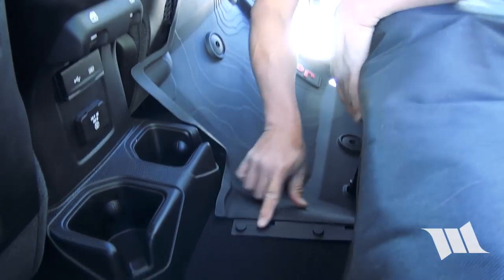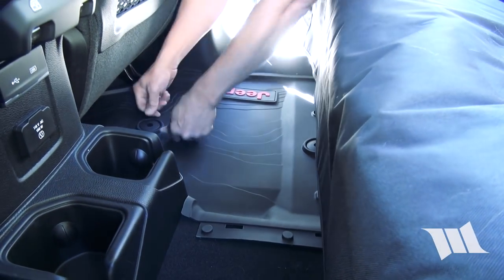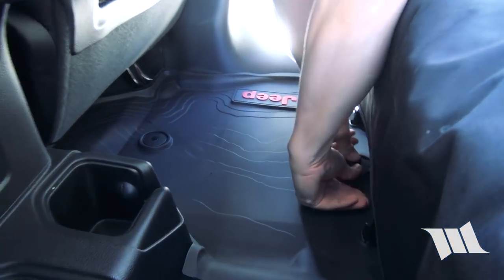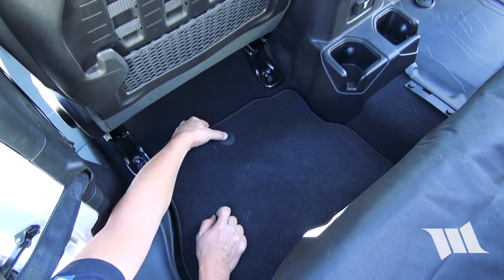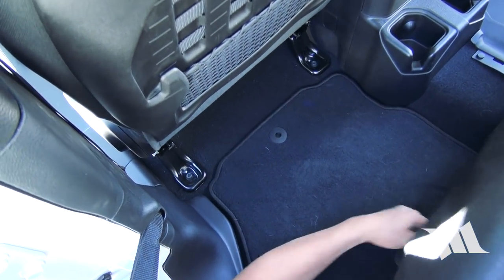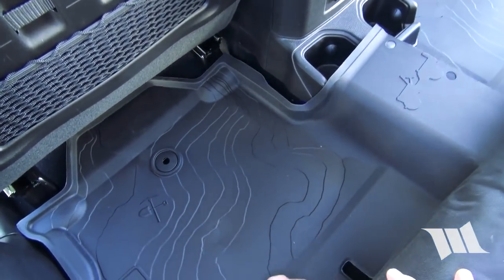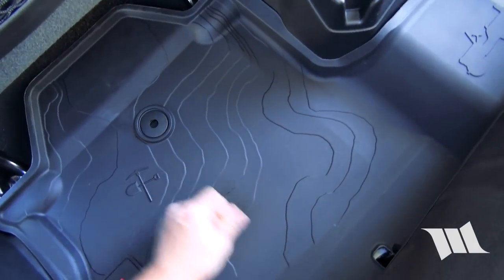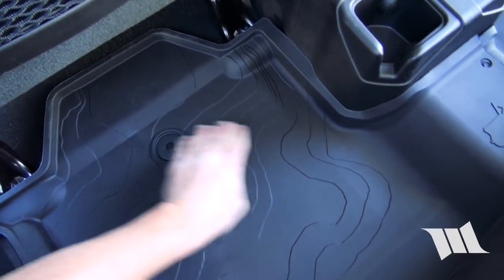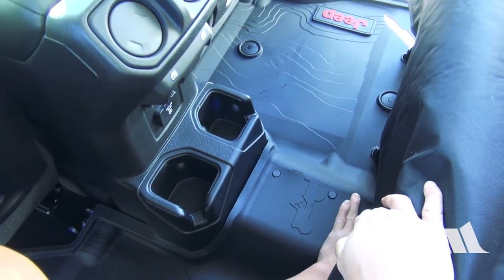We'll put in the first one here on the passenger side. As you can see, it's actually got these little nubs on here so it'll clip in to the other side — pop that in. Then we just need to pop the existing clips out and insert the new floor mat, push it in, and assemble these last pieces right there.